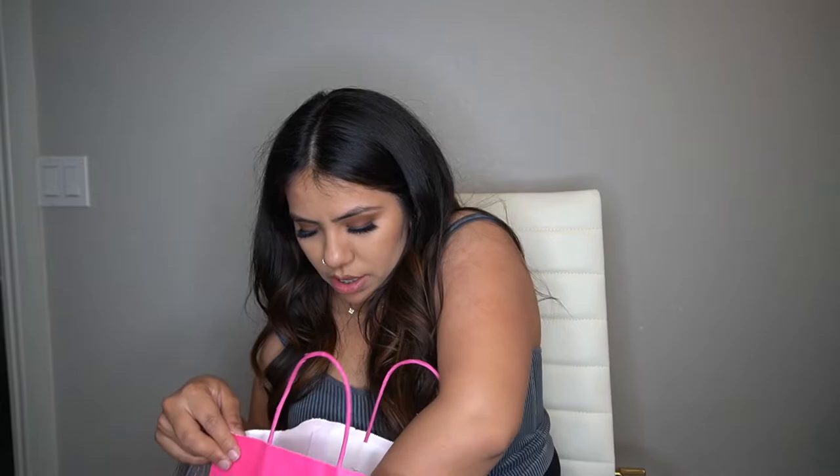I did end up picking up their matte top coat and their gloss top coat — you can tell it's matte because the bottle itself is matte. And I stocked up on this huge size monomer. This is MMA-free, non-yellowing, non-lift, and it says for professional use only but they do sell to the public.